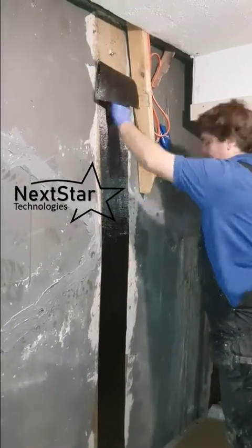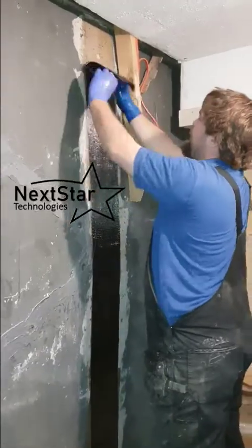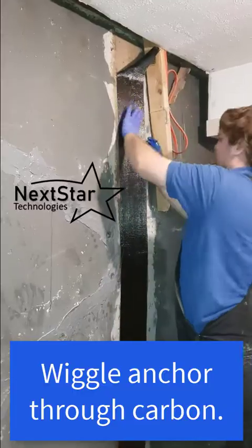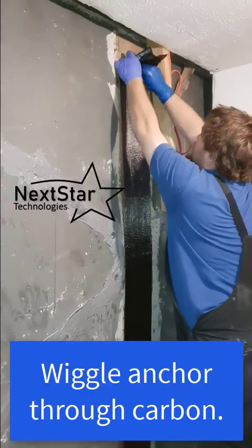It's important to saturate completely through — any dry spots and you're losing strength. Some competitors apply via tube sets and end up with dry spots all over, basically wasting half the carbon fiber's strength.